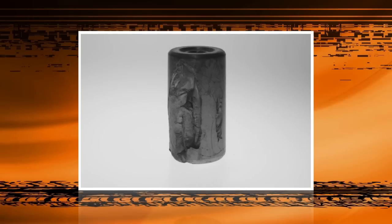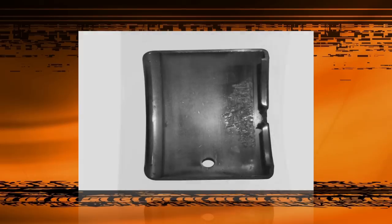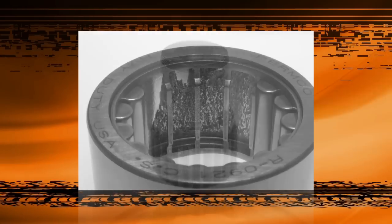This ends our examination and discussion of the various causes of bearing damage. The common factor among all the examples given has been human error during the adjustment, handling, or lubrication stages of installation. This is because human error is the single most common cause of bearing failure.